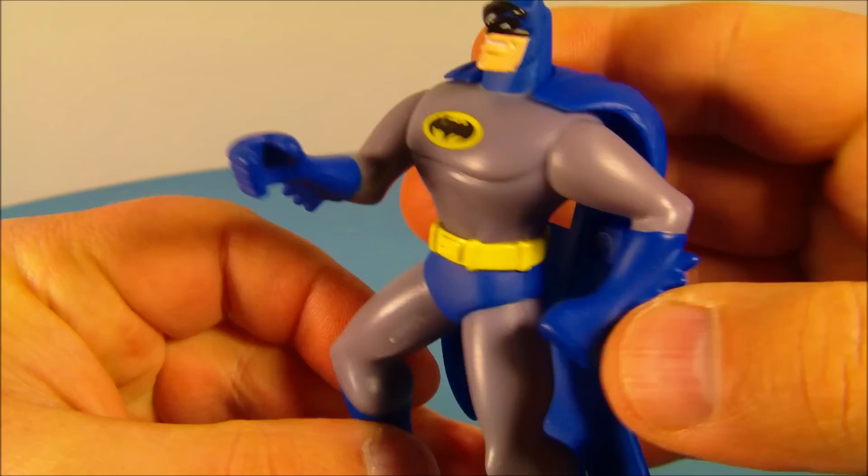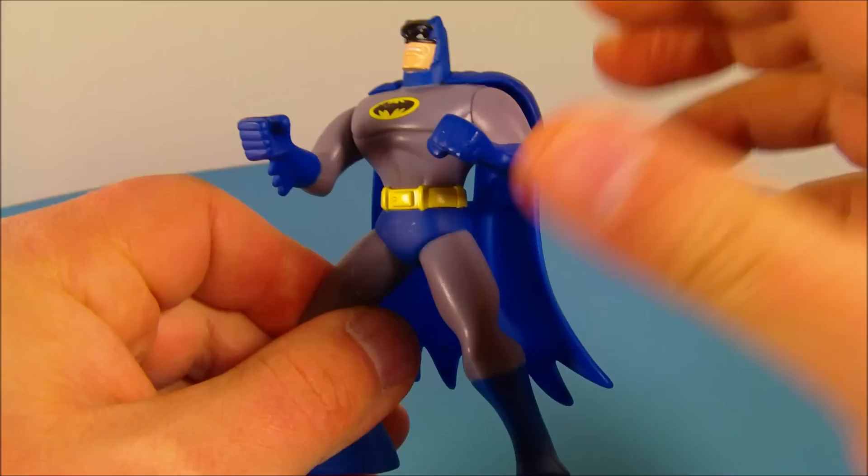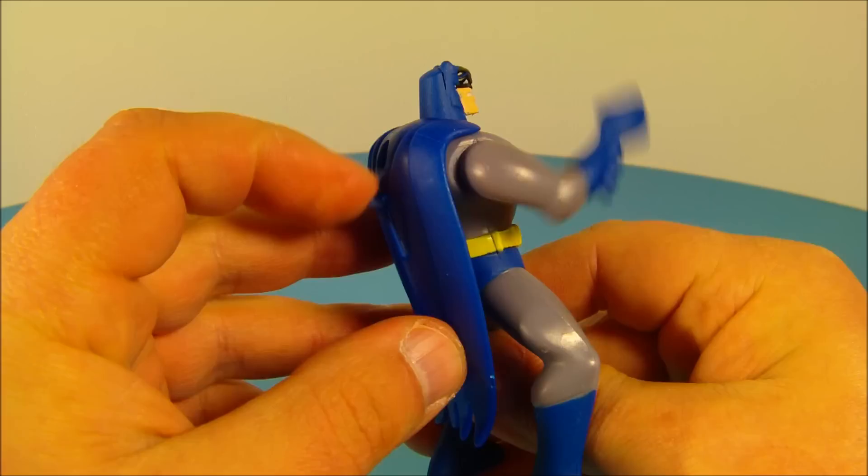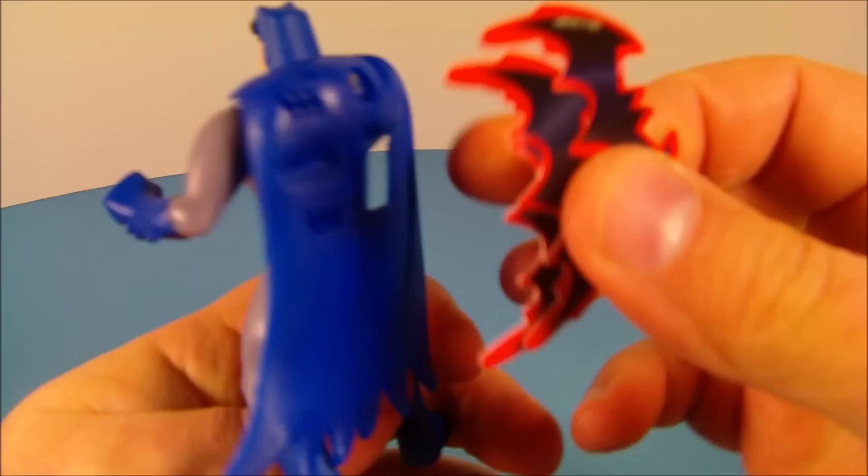You can move his arm up and down and that's it for articulation — it's just a solid four inch molded piece of plastic. But he looks great, and his gimmick is he's got this little lever on the back where you can move his arm up and down. What's really cool is he comes with these three little batarangs made of paper.